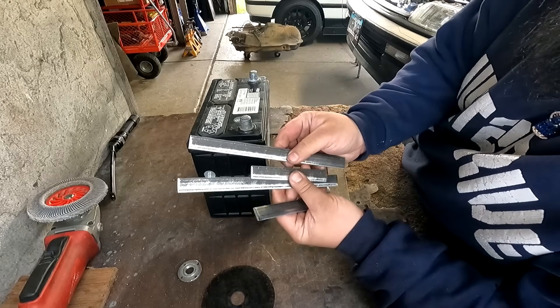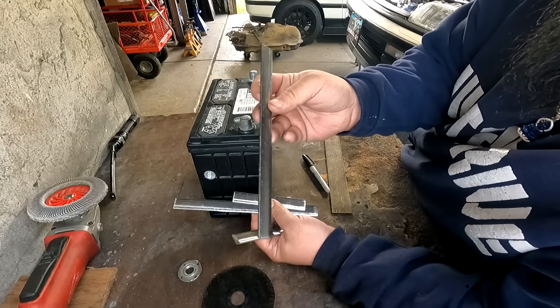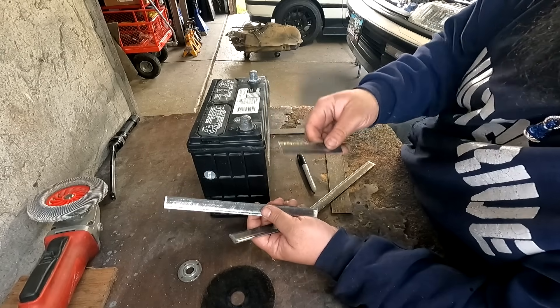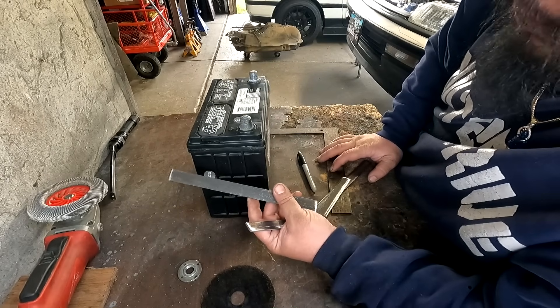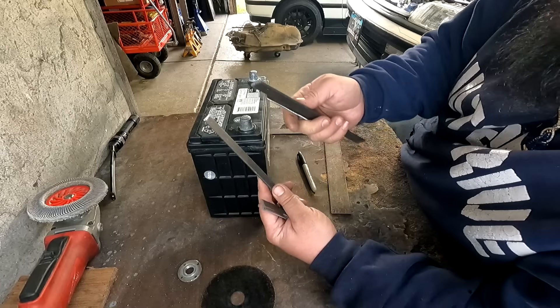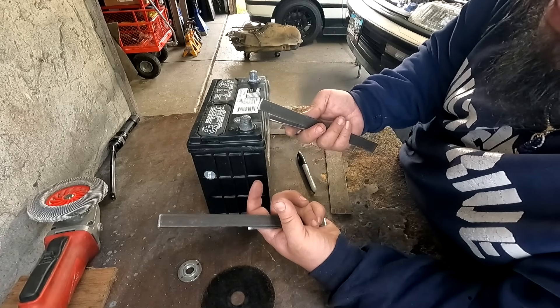We have the four sides cut out. The long ones are nine and a half inches and the shorter ones are four and seven-eighths. The battery we're using is the typical Honda 51R or 51, depending on the battery post location. I'm going to go ahead and get this all squared up, tack it in place, and then build the bottom to give it more strength and structure.